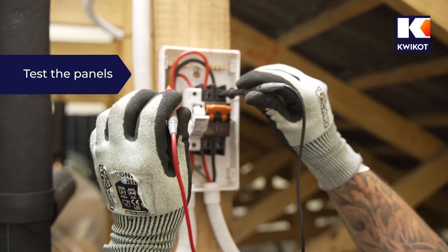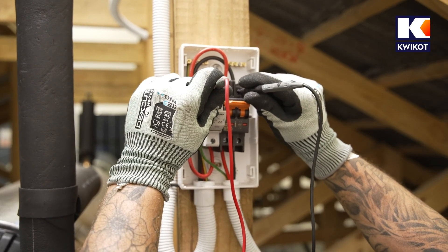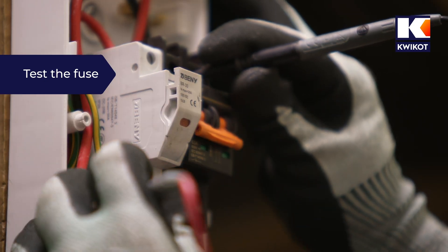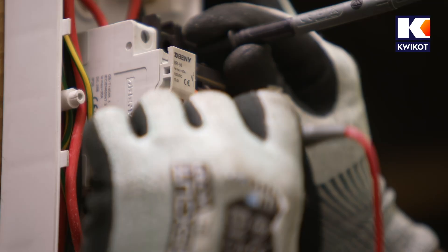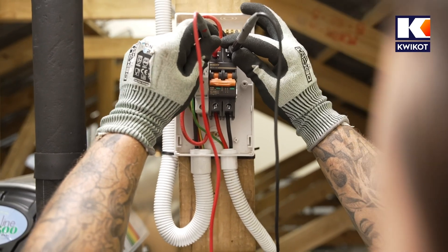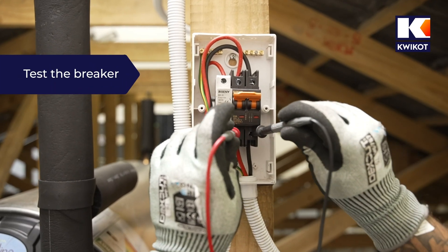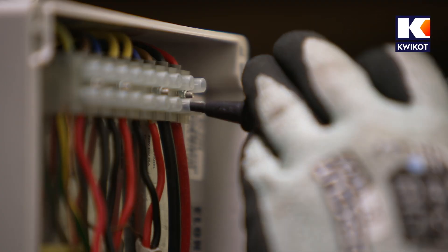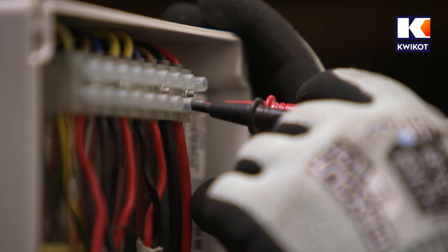We test the DC side of the system by switching the multimeter to the DC volts setting to test the voltage flowing from the panels. We contact the positive and negative terminals — if we get a reading, the panels are producing voltage. Next we activate the fuse and test the voltage again. If we still have voltage at the breaker, the fuse is working. We then switch on the breaker, which starts feeding power to the Elon box. We move down to the Elon box and test the voltage there — if we have voltage, the Elon is receiving power from the DC side. Make sure polarity is correct; a negative voltage reading means the two wires need to be swapped around.